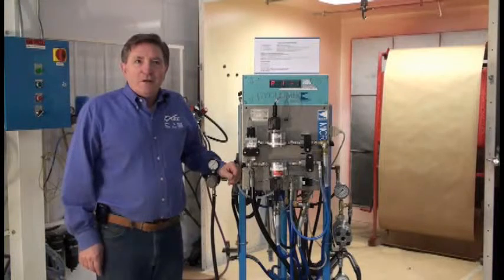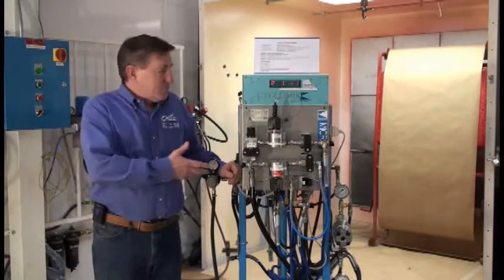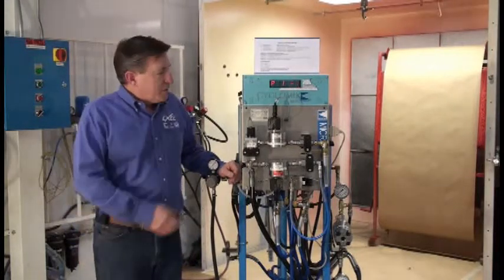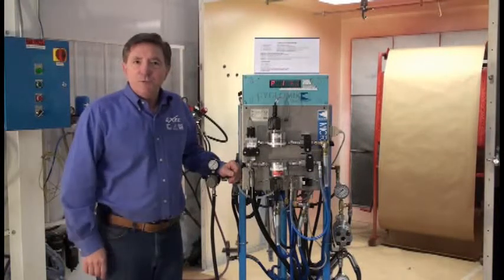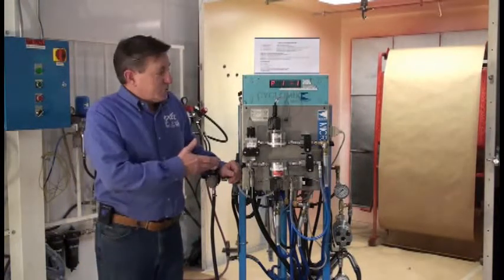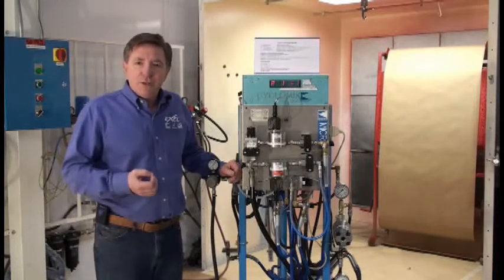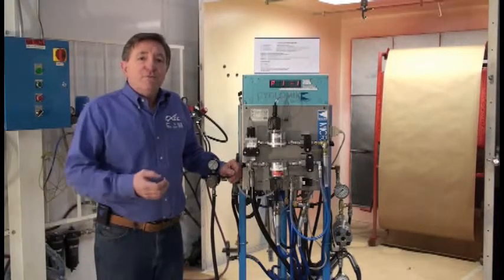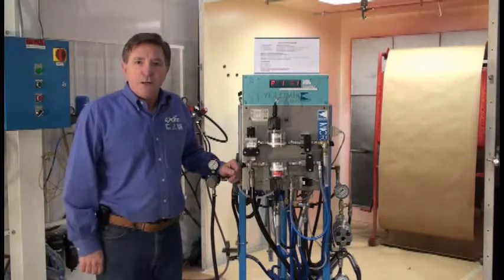Welcome to Xcel North America. Thanks for visiting with us today. We would like to introduce you to the Kremlin Cyclomix Micro. The Micro is our most economical 2K meter and mix machine. Today, we want to show you how to install, set the parameters, start up, and operate this system. But before we do all that, let's review the features and benefits of this latest addition to our 2K product line.